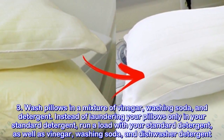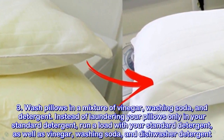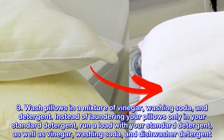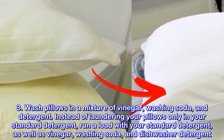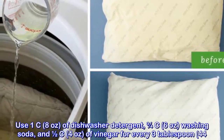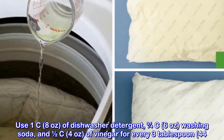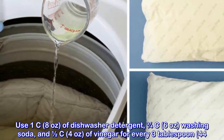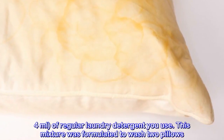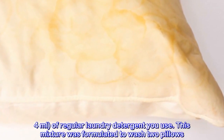Wash pillows in a mixture of vinegar, washing soda, and detergent. Instead of laundering your pillows only in standard detergent, run a load with your standard detergent as well as vinegar, washing soda, and dishwasher detergent. Use 1 cup (8 ounces) of dishwasher detergent, 3/4 cup (6 ounces) washing soda, and 1.5 cups (4 ounces) of vinegar for every 3 tablespoons (44 milliliters) of regular laundry detergent. This mixture was formulated to wash two pillows.